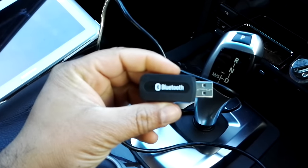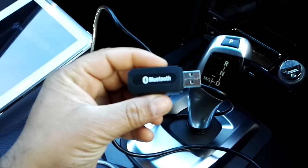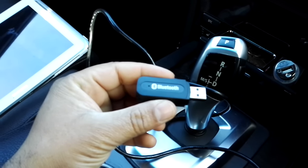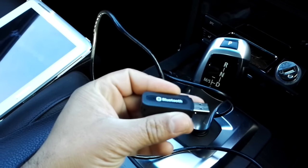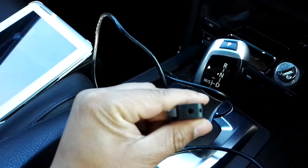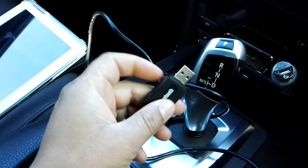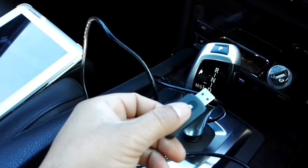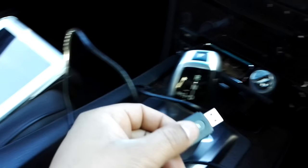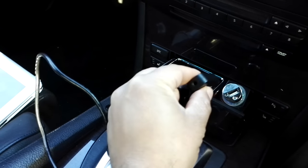It's basically a Bluetooth receiver, version 2.0, and that's what you need for streaming music because it has plenty of bandwidth. It has an AUX-out port on the back of it, so you connect this to the USB connector either on your car stereo system or to the car lighter USB adapter.